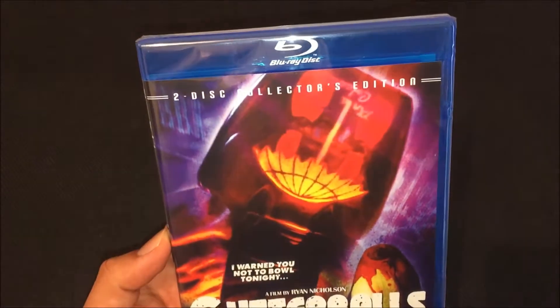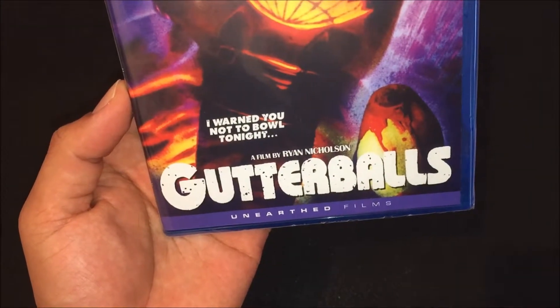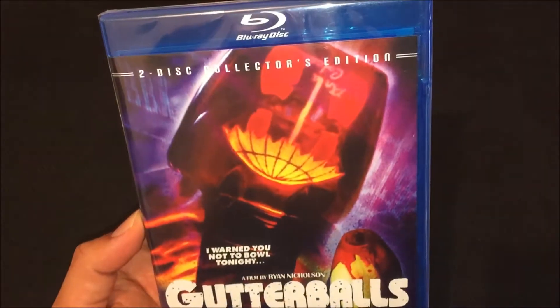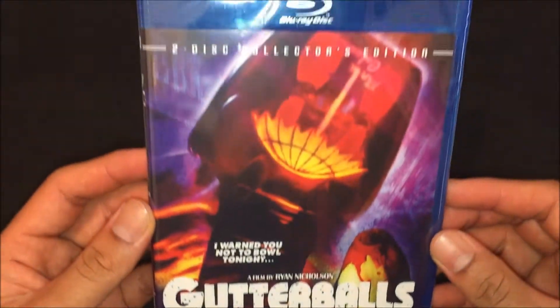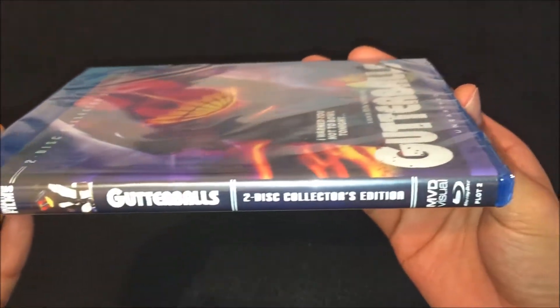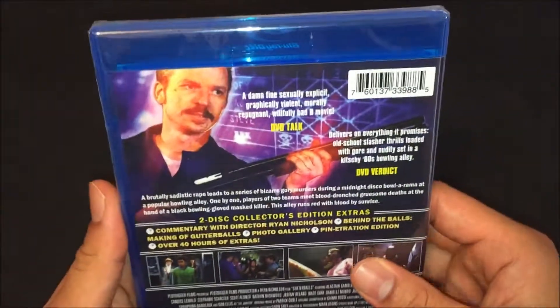Gutter Balls two-disc collector's edition — 'I warned you not to bowl tonight.' Alright, so we'll show you guys the front, spine, and the back.